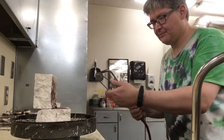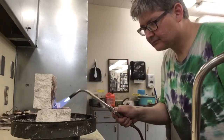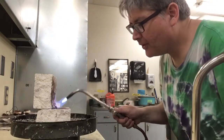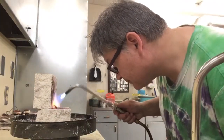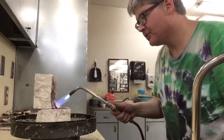This is actually silver, and the first thing I have to do is anneal it. I'm looking for this rainbow look here on the ring. I need to make sure I don't get it too hot. Alright, that looks pretty good.